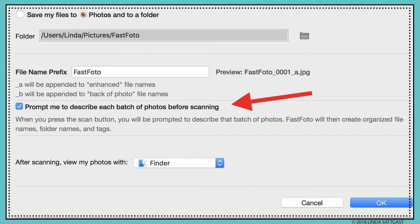I also have the option for the scanner to remind me to add dates and topics for my photos. The scanner will then create organized file names, folder names, and tags.